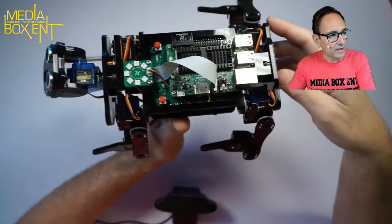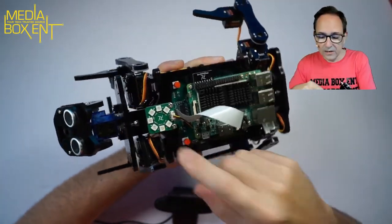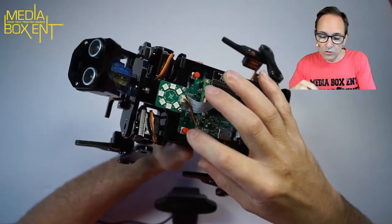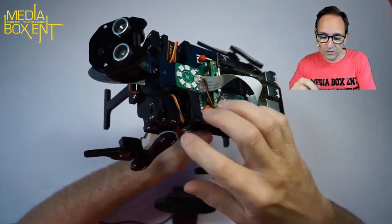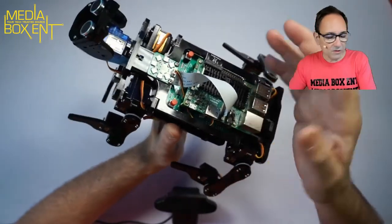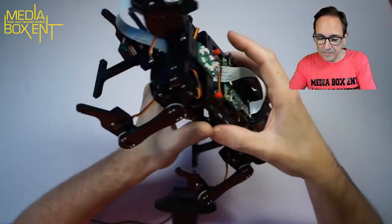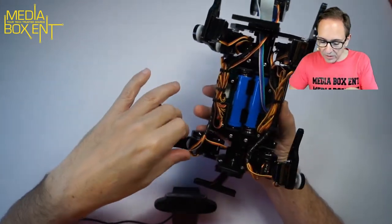Before we go to the demo, you can see the Raspberry Pi right here with an LED. It has two buttons: one called Control and one called Low. Control turns on the Raspberry Pi, and Low loads up all the software. The LED gives a nice indication, and we installed the batteries here and managed the cables neatly.